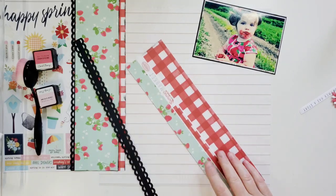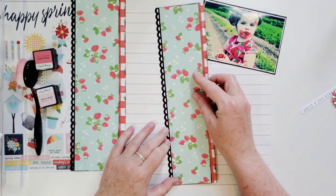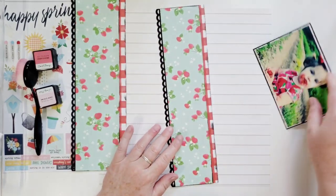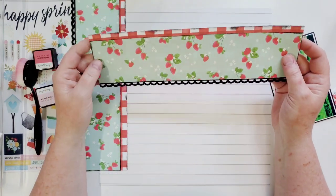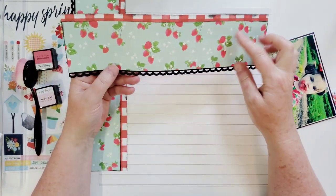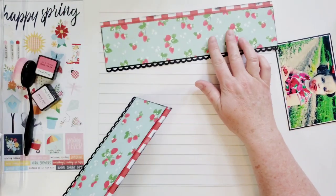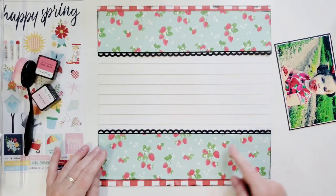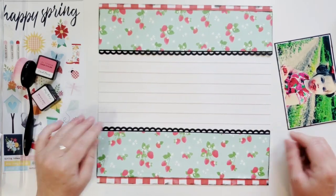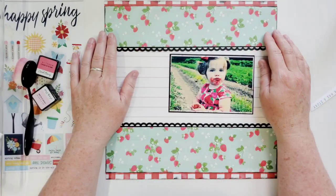Put a little strip of ATG down and go ahead and put this on the border strip — I love this border punch so much, I use it all the time. This paper has a distinct pattern of how the embellishments flow, so these strawberries are flowing down. I want this one on top and this one on the bottom because the strawberries are pointing down — how cute is that! Now look at that — there's a base page for you, just a couple strips of paper and a border punch twice, and bam.